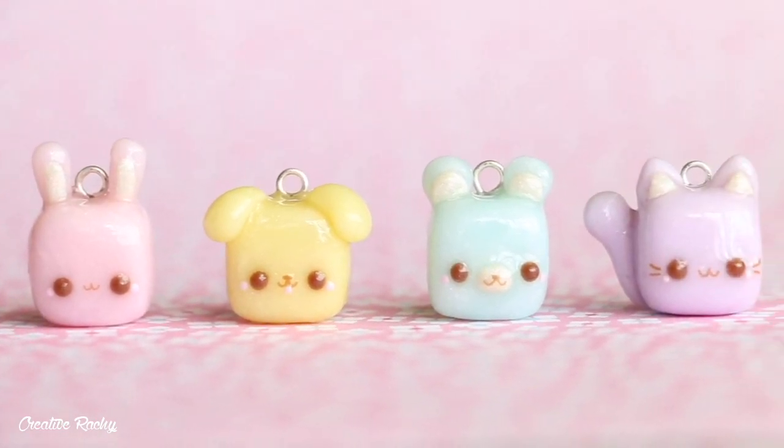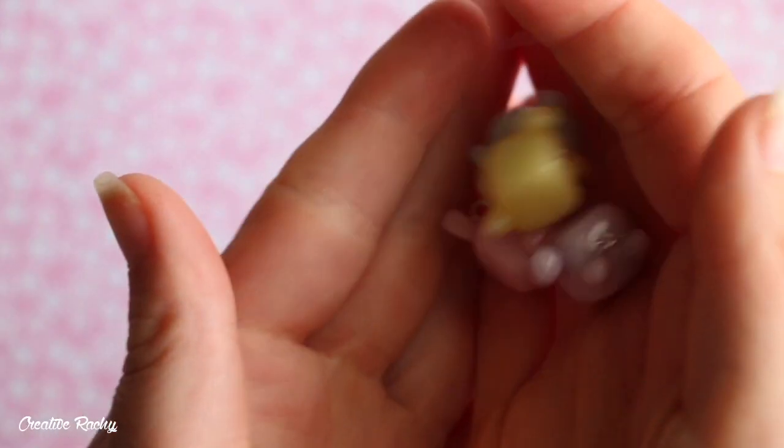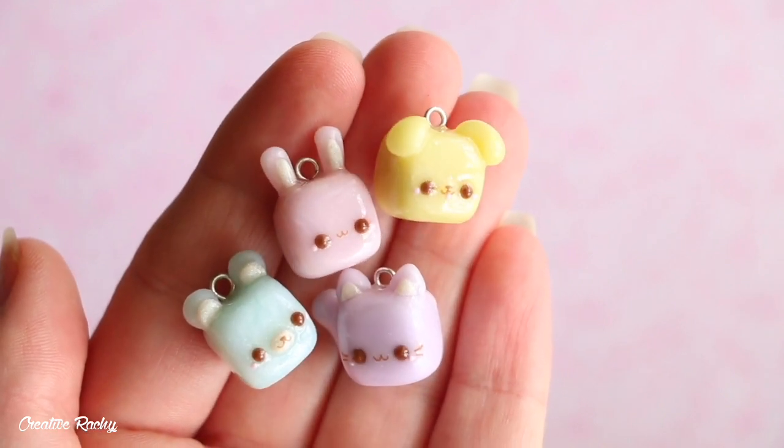Hi everyone, it's Rachel and in this video I'm going to be showing you how to make four different cubed animals using polymer clay. These charms are fairly easy and simple, so perfect for beginners or people just starting out using clay.